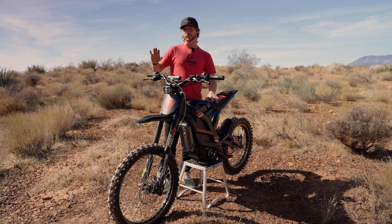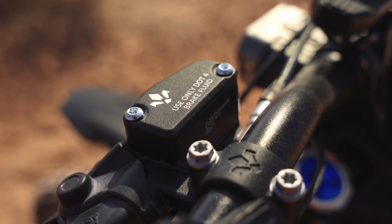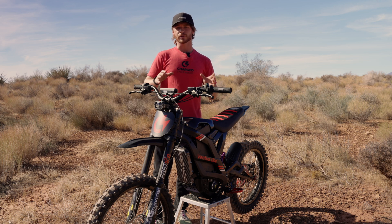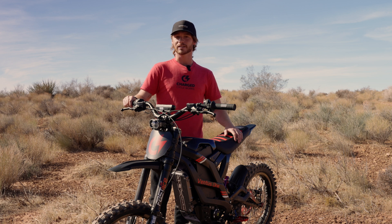We are throwing mineral oil out the window and going over to DOT4 fluid. The reason that's such a big deal is because these bikes can achieve some serious speed, and with that comes heat. When it comes to heat, you can easily boil over your mineral brakes, and if you boil over a mineral-based brake it will cause a brake failure across the entire system.